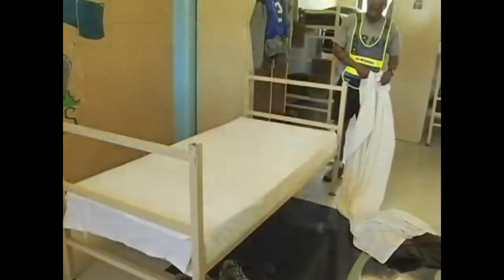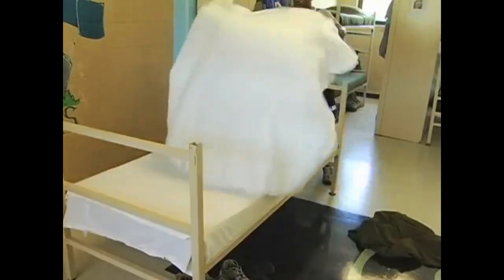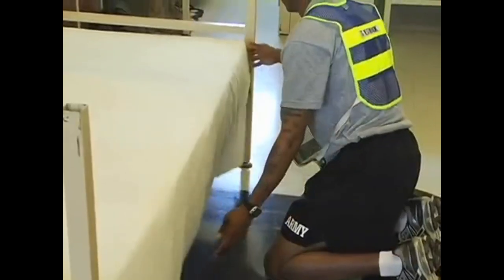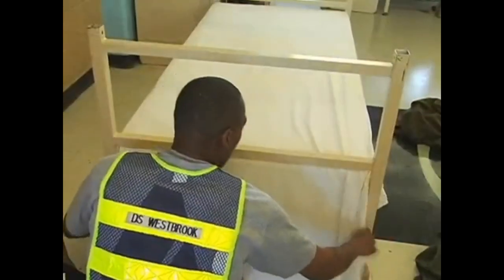Next, take the second sheet and place it on the rack as before. This time, line the sheet to the head end of the mattress, making sure that the overhang is equal on both sides.